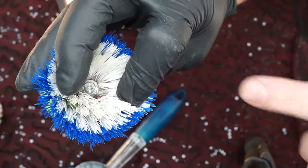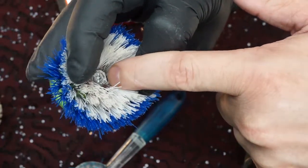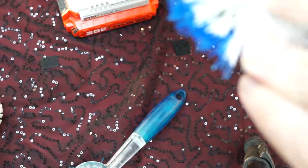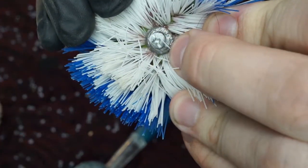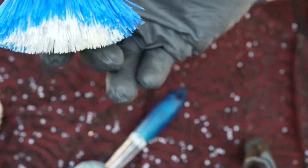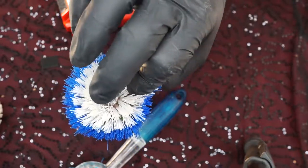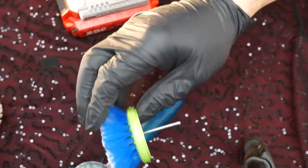You probably want to find a different way, because if you press too hard on a surface and you're spreading this out, you've got bare metal rubbing on your surface and you're going to damage it. So just keep in mind that you don't want to press so hard that the metal touches whatever your surface is.